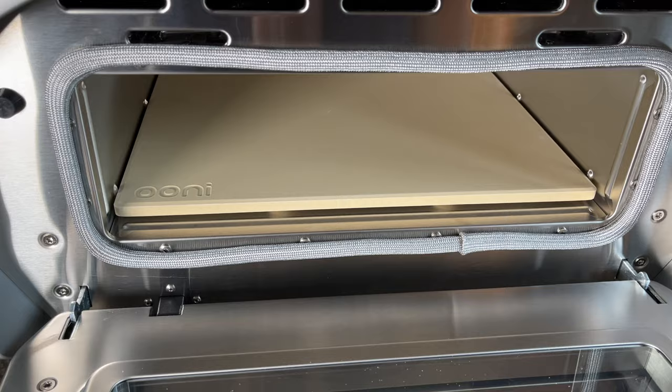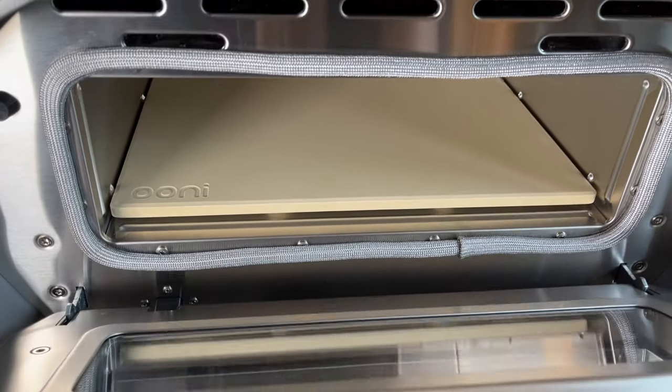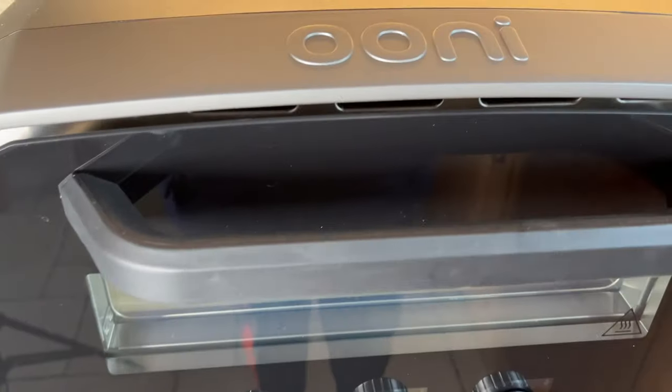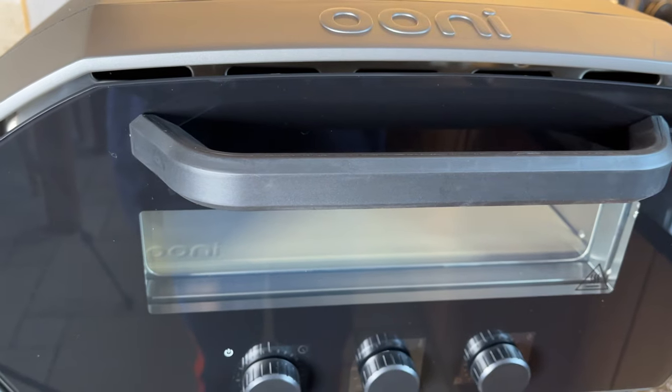Every time I use the vault I need to make room for it, as my kitchen doesn't have enough worktop space, and I also had to find an indoor storage area for it. So consider the available space in your home — electric pizza ovens come in various sizes, so choose one that fits your space and meets your cooking needs.